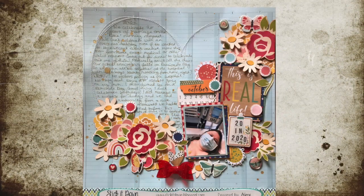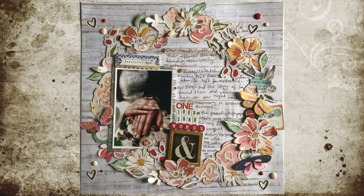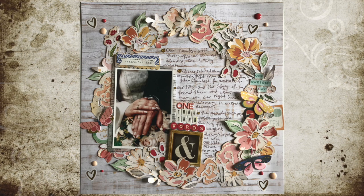For longer sections of journaling, you can use an element of the page like stitching or a cut file to frame it and utilize what would otherwise be empty space.